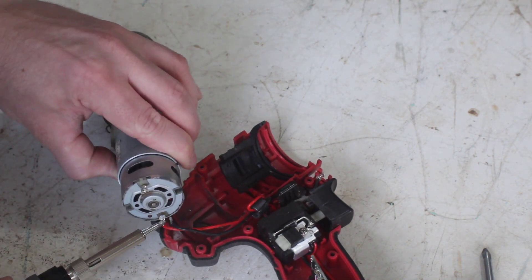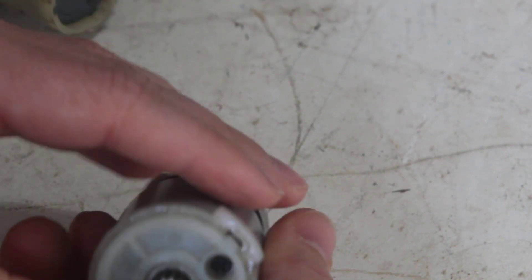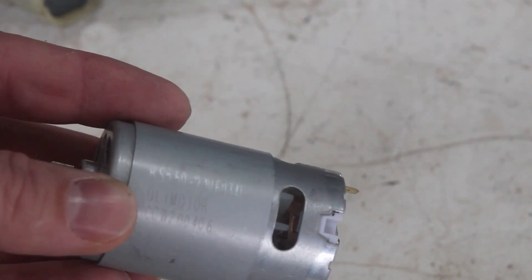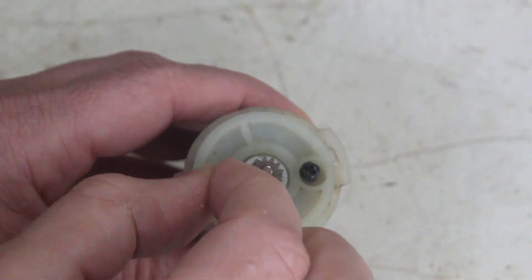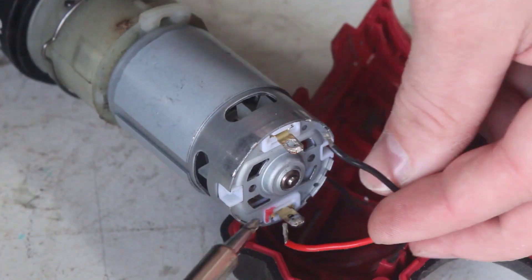A quick touch with the soldering iron disconnects the wires, and then a small twist and the motor separates from the gearbox. I grabbed a replacement motor from eBay for about $18. It's called an RS550 and it's the same motor used in nearly every cordless drill.